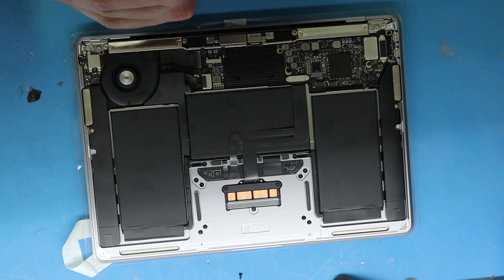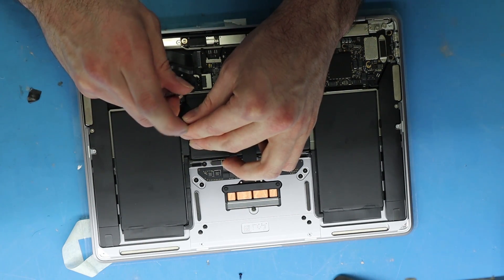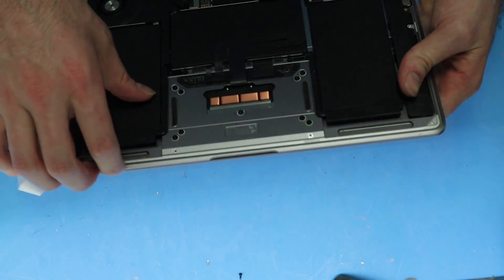These screws on these screens, they make them so tiny. I got one more. I don't want to fully close this because I'm not sure if this is going to work anyway — but it should. So let's try to turn it on.